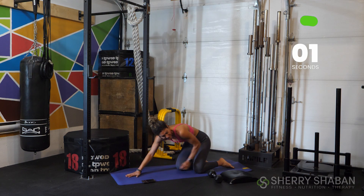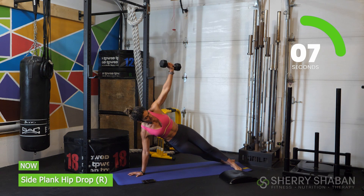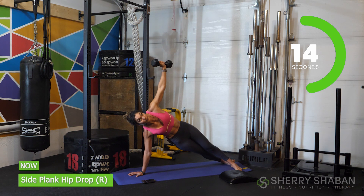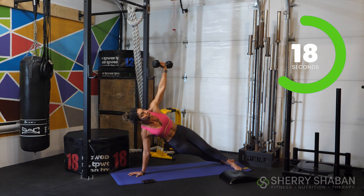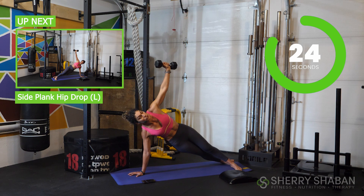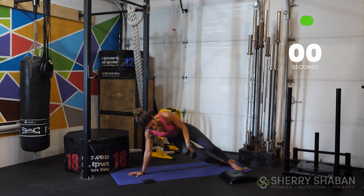Now let's come into a side plank position. Go ahead and grab one of your dumbbells. In this side plank position, you're going to drop your hip and then come all the way up. You have the option to get up on that elevated surface, or you can come onto the forearm. But we're only working for 30 seconds, so if you're able to keep this position, try not to break. Do your best — in just a moment we're going to switch to the other side. Move with control. Three, two, one. Let's switch.